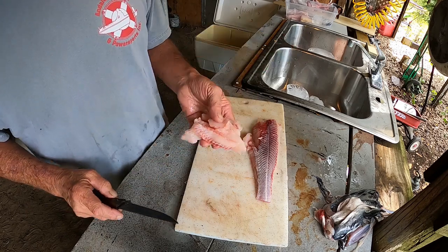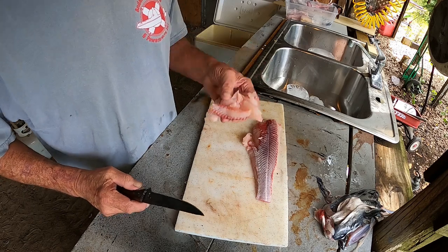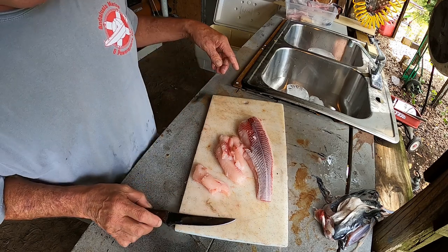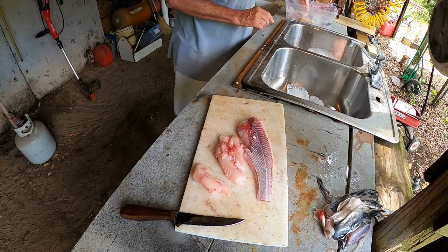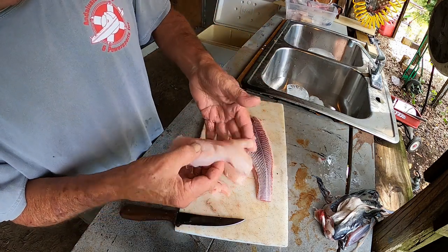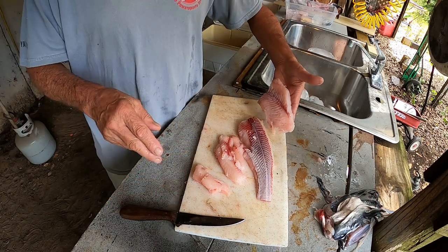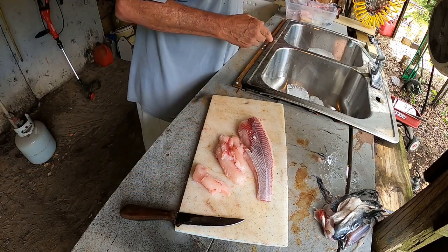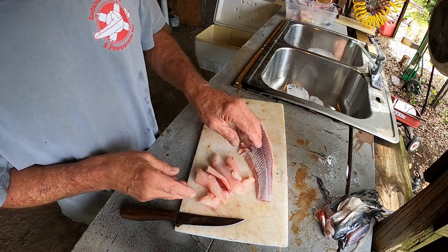Once again, do not compare this to a freshwater catfish — there is no comparison. There's the fillet. I'll show you a piece of the big blue cat, which is absolutely a freshwater fish. See the difference? This will get bagged and cooked separately. And there we go — that's how you do it.